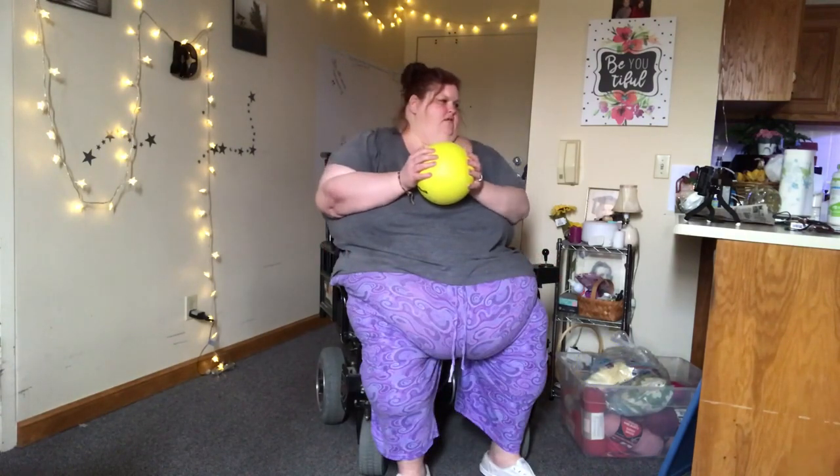Here we go. Ready? 1, 2, 3, 4, 5, 6, 7, 8, 9, 10, 11, 12, 13, 14, 15, 16, 17, 18, 19, 20. If you can't get to 20, just do as many as you can.